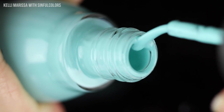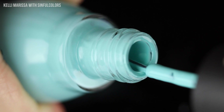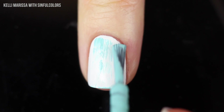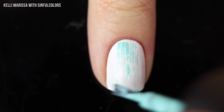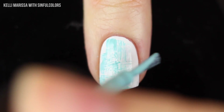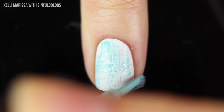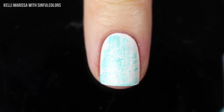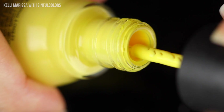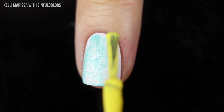We're going to use the bottle brush for this design, but what I want to do is wipe off pretty much all of the polish onto the neck of the bottle. When there's barely anything left, I'm going to just start swiping it on my nails — going up and down, side to side — creating this sort of grungy brush stroke kind of look. The fun thing about this design is every nail ends up looking totally different. I'm going to end up doing this with three colors, but you can stop at one, two, three, or even four.